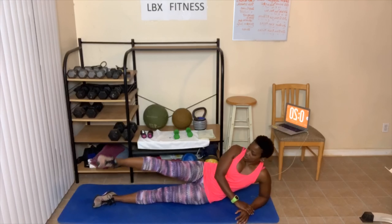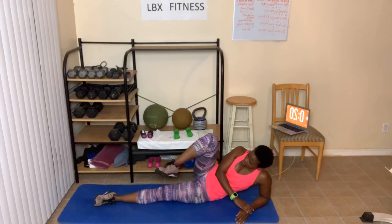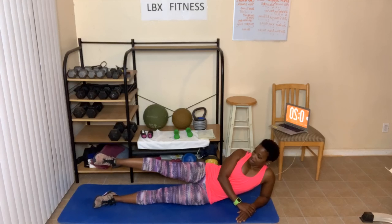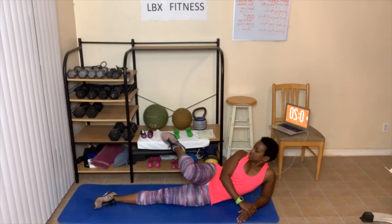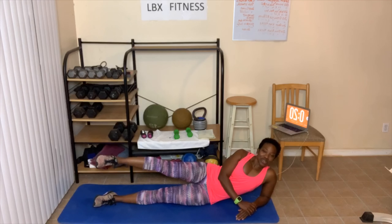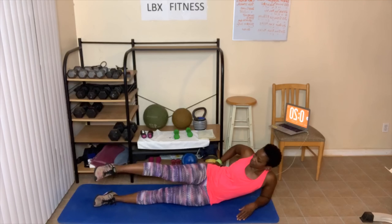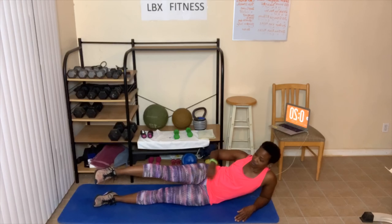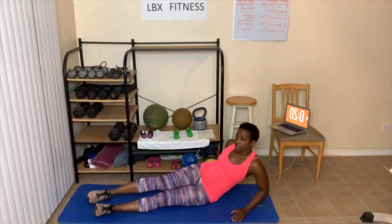As you guys are doing this — just hold your leg up as high as possible. You can add ankle weights to this. You're gonna feel it here, you're gonna feel it here, you may feel it here. Keep your leg up.